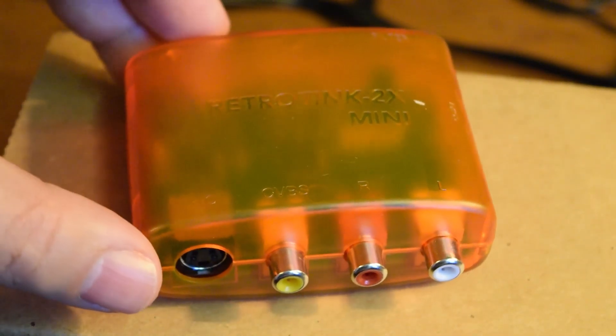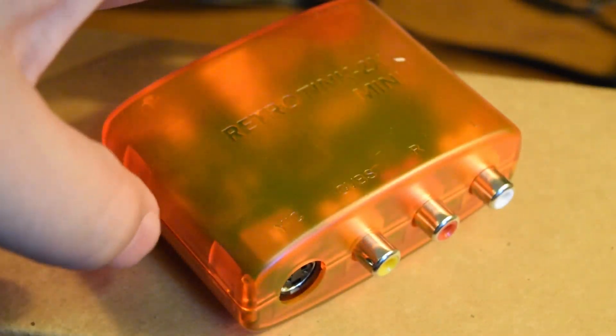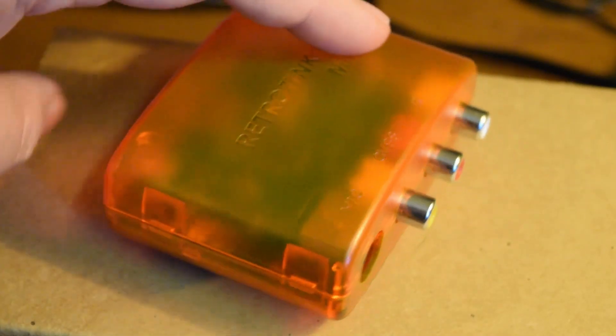This is the RetroTINK 2X Mini. I recently picked this thing up and we are going to take a look at it now.